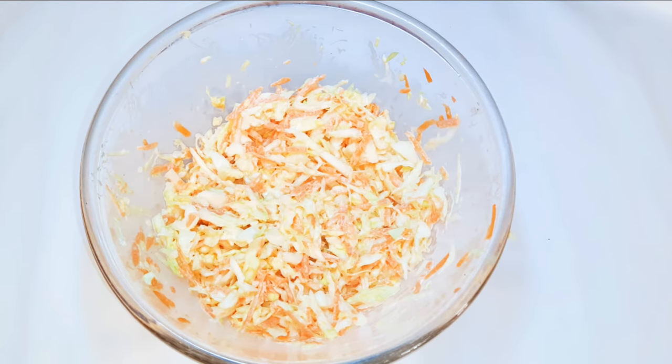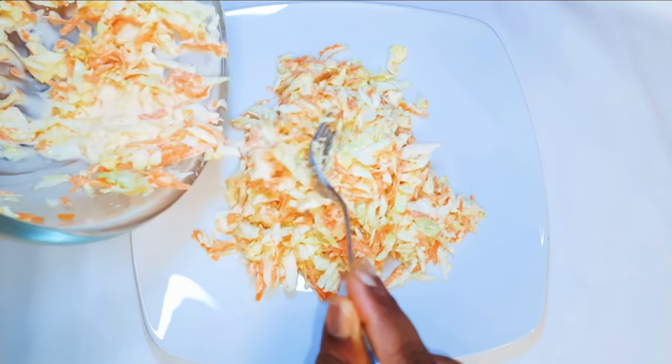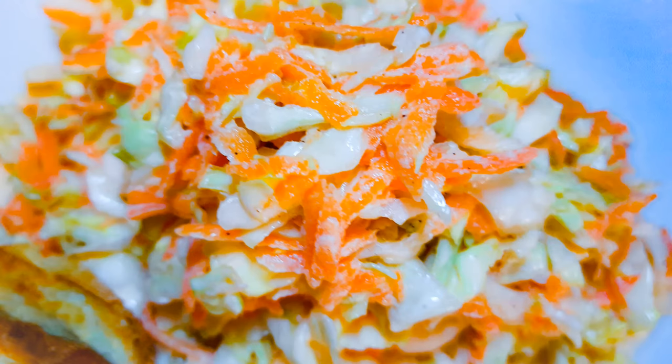And ladies and gentlemen, our good old coleslaw is ready — it is so delicious! You can keep this in the fridge for a maximum of two days. You can eat it with toast, on its own, or with rice dishes as well.